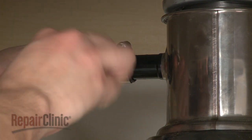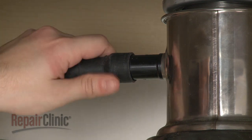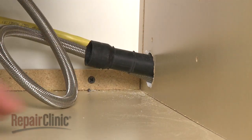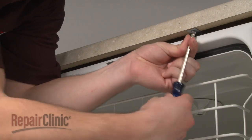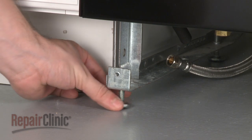Next, disconnect the drain hose from the sink or garbage disposer, and feed it through the cabinet. Remove the mounting bracket screws, and screw in the front leveling legs to make moving the appliance easier.